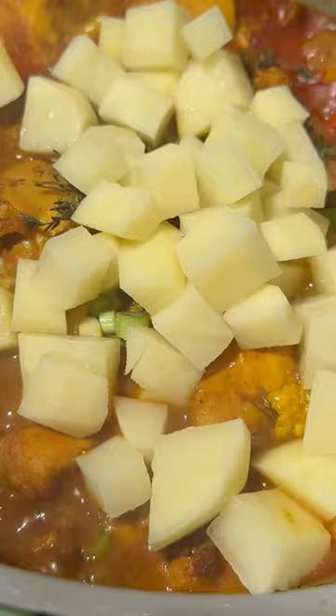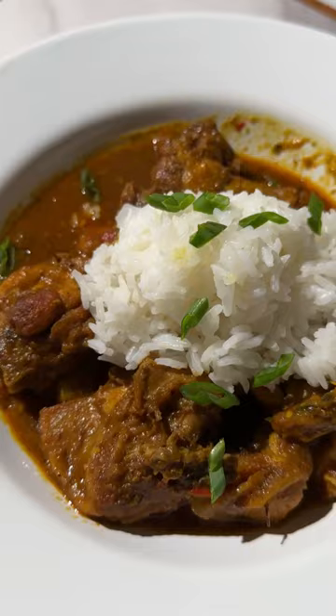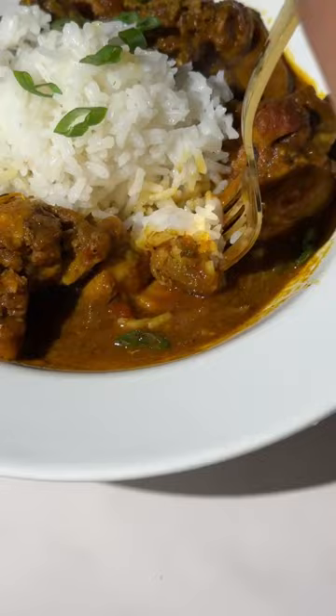Once that started to cook down, I added some more spices, like my thyme and some scallion, and of course the potatoes. Then I let that cook down until it was perfectly thick and delicious, and then I did some jasmine rice in the Instant Pot for six minutes, and here's what you get.